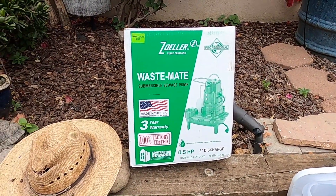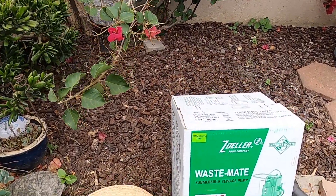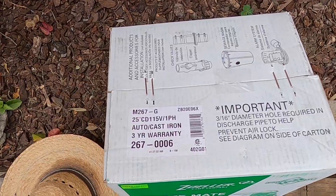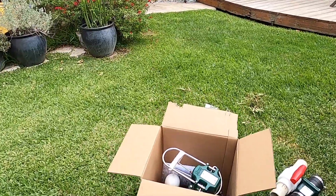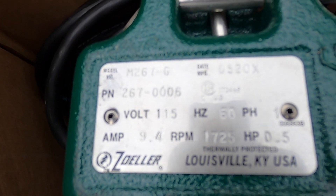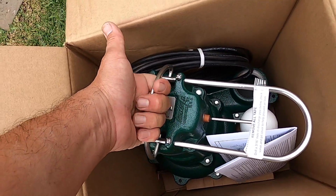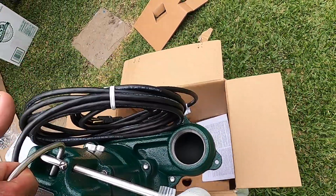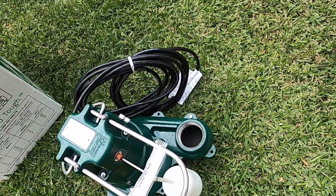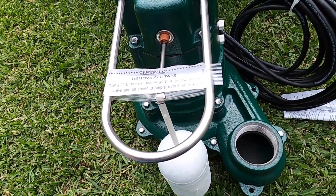Here is the Zoller sump pump we're using. This particular one is rated for toilet waste — some are not made for that, but this one is. It's really heavy duty and heavy, and they give you a handle — you don't want to lift it by the float, so pick it up by the handle. The one I've got here has a 25-foot cord; I think the other model has a 9-foot cord.